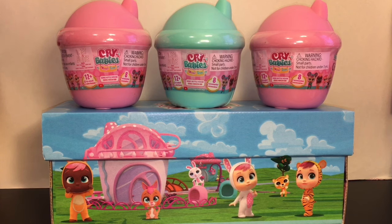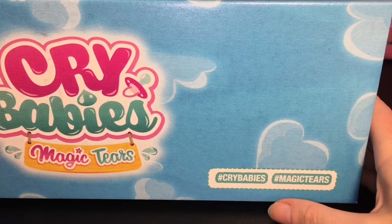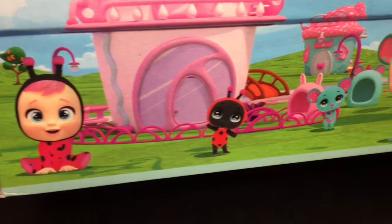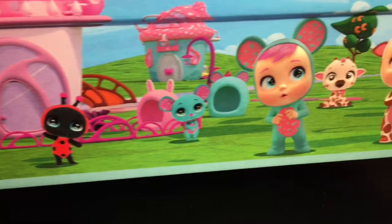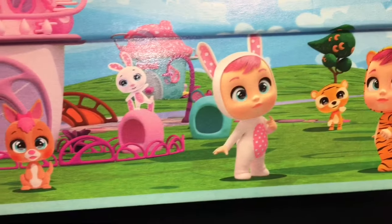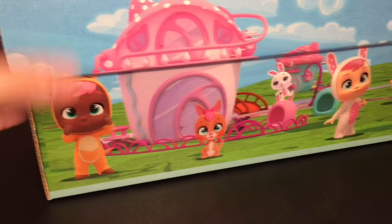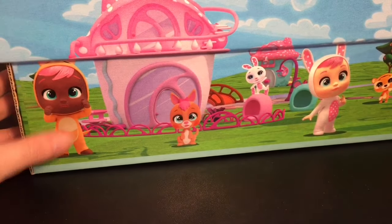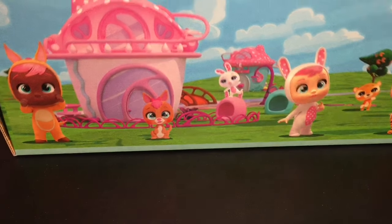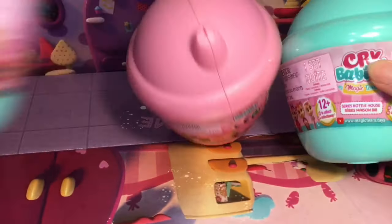I have three bottles up top and a surprise box on the bottom, so let's get started! I love the artwork on the box — look at the ladybug baby, that's adorable. There's a mouse, a giraffe, and on the front a kitty cat, bunny, and tiger — or actually that's a kangaroo. Oh she has a pouch, that's pretty cute! Inside we have more little Crybaby bottles, awesome.